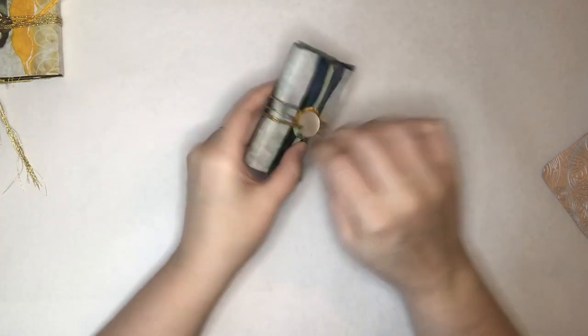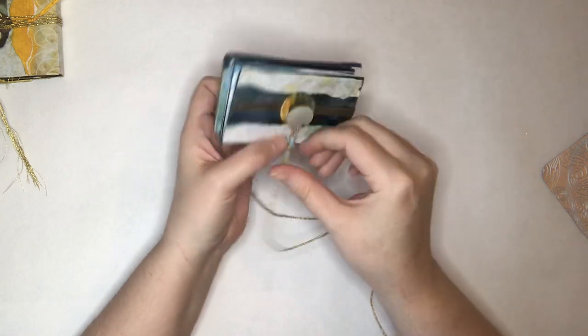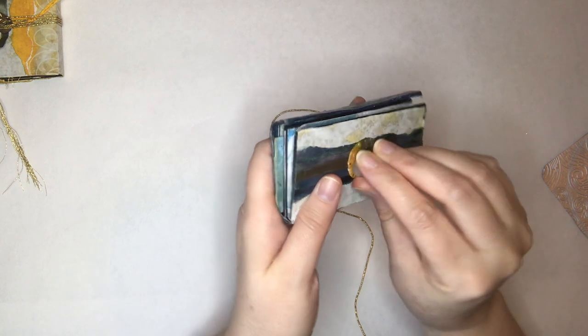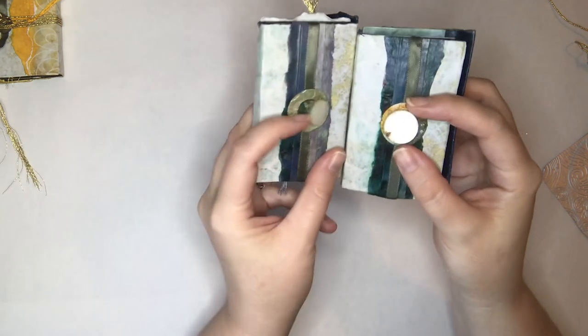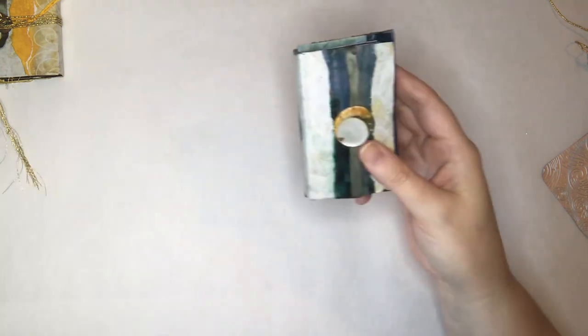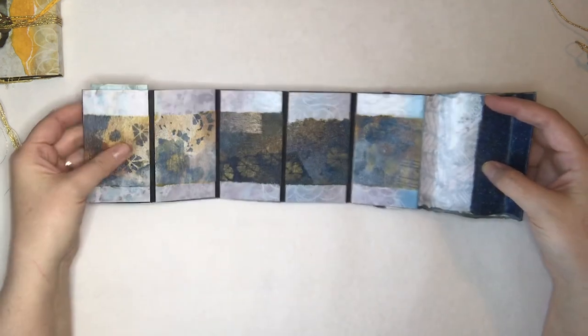Journal number two of the blue set. Same fastener, different little washer thing, and two different size buttons because we couldn't have a lot of blue — they're similar in that they are pearl, but different in size. And again, same backside.